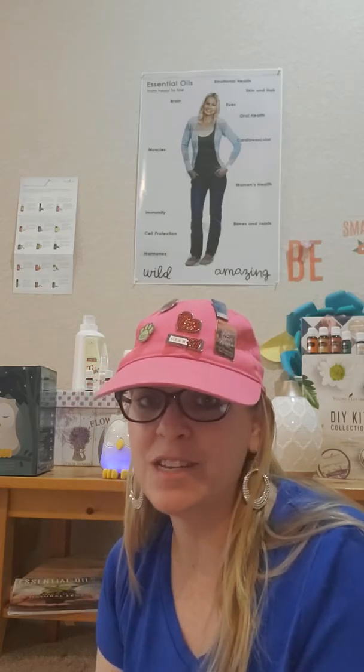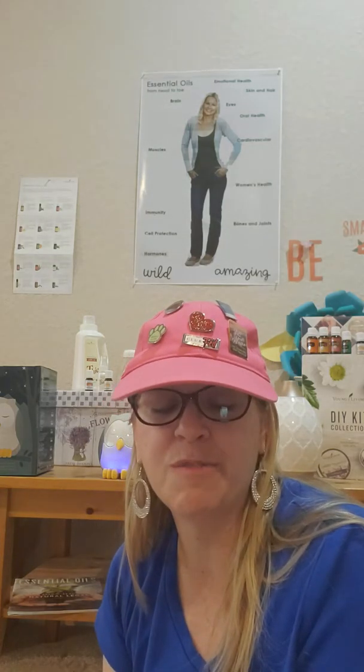Over here is our other diffuser — that is called the Desert Mist. It's a beautiful diffuser; the Owl one also goes 10 hours and you can set it to 6, 8, or 10 hours. They're both great diffusers. The Desert Mist is a Moroccan style, very pretty, and it does different colors depending on your likes.